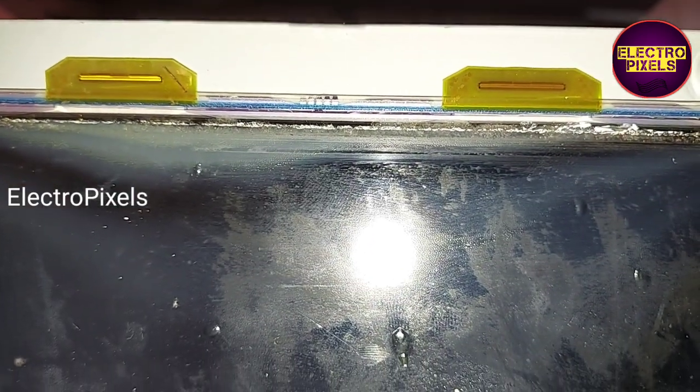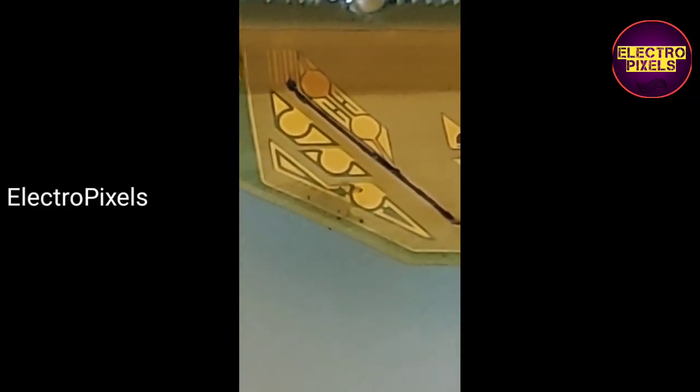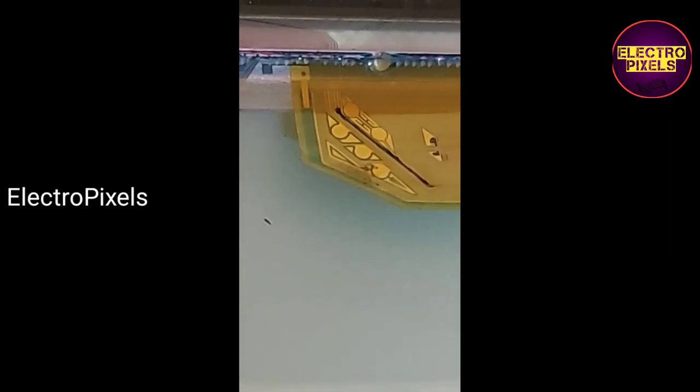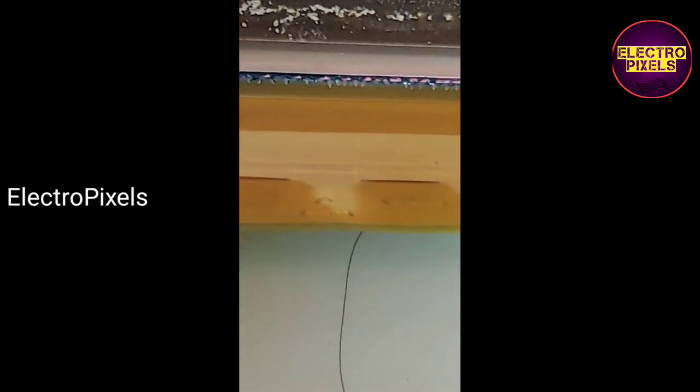The polarizer film in this panel is also damaged. You can clearly see the bent tracks in the side curve — this black line shows the bending tracks. In the second curve, there are no bending marks, that's why the upper portion of the image is clear.